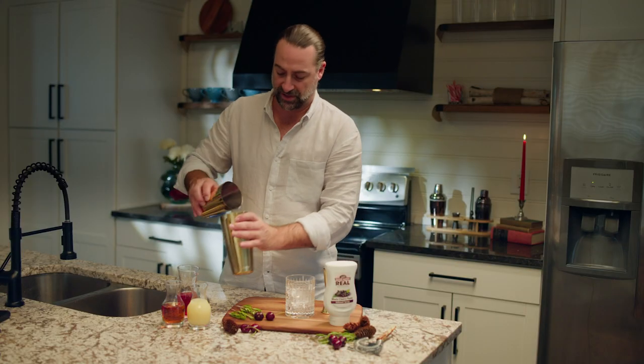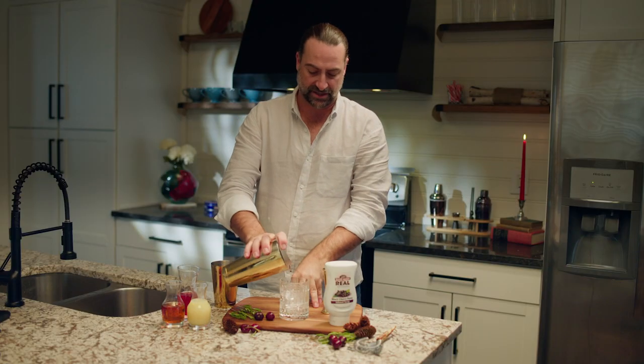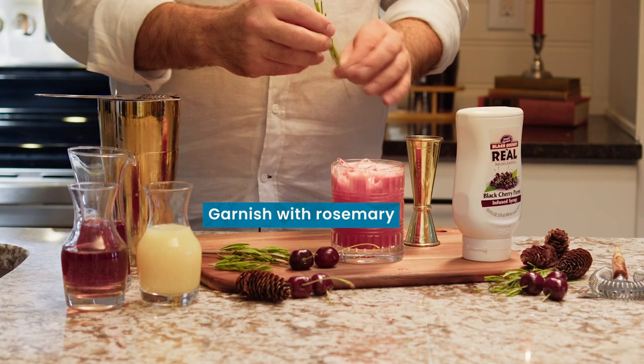Add it to our tin, shake it up, straining it over some fresh ice in our old-fashioned or rocks glass, and we're going to finish it off with a nice little sprig of rosemary.